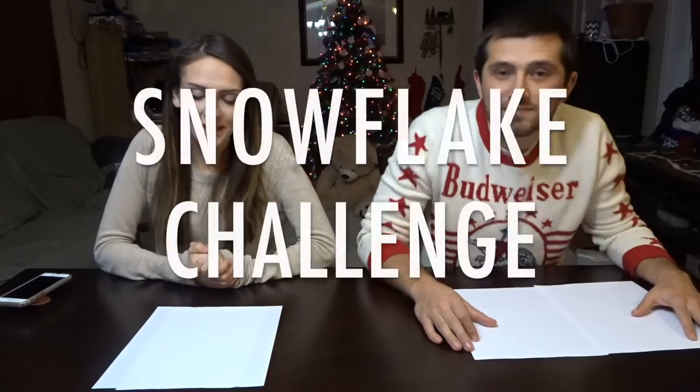Hey guys, I hope that you're having a wonderful Christmas! Today is the second day of our Christmas challenges, and tonight we are going to make snowflakes. We don't want to take forever, so we are going to set a time limit. We have to make two snowflakes — two snowflakes in two minutes, one minute each.